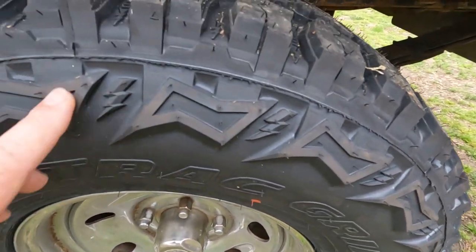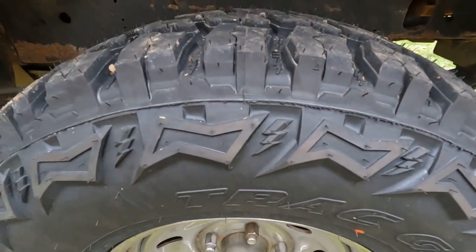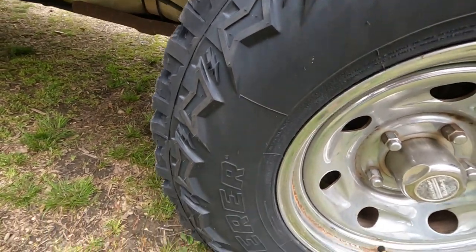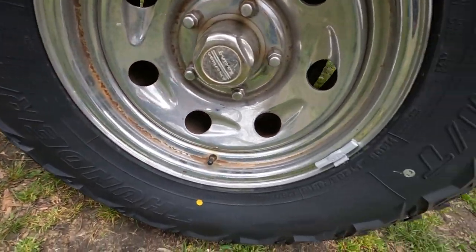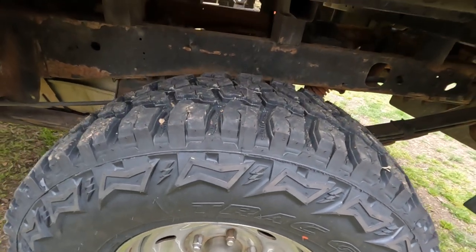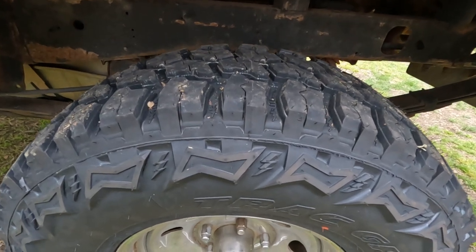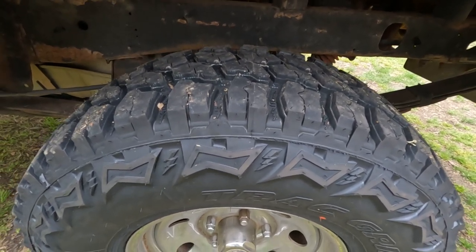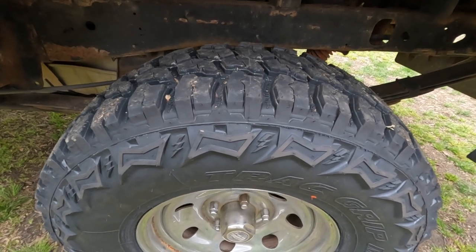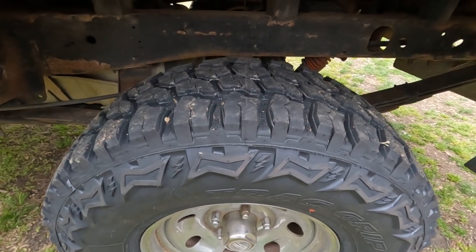These tires have a nice sidewall design. It looked like little lightning strikes right there on the sidewall. On down the road — could be two, three years or longer — if I'm still doing YouTube, I'll give y'all a review of the miles and how they've held up. Because mainly it's going to be mostly highway miles, and not actually out in the mud and stuff.